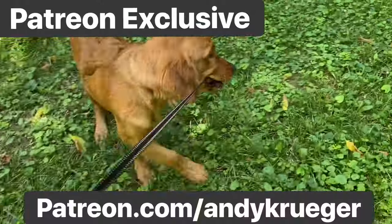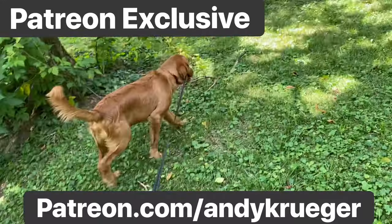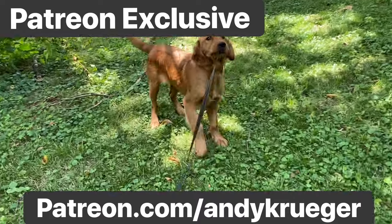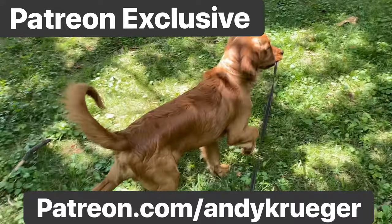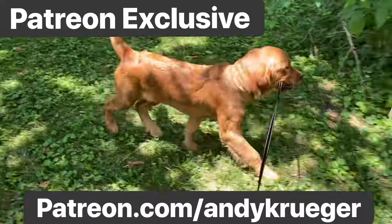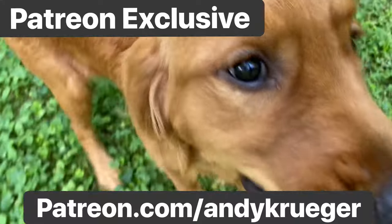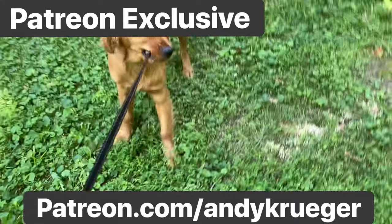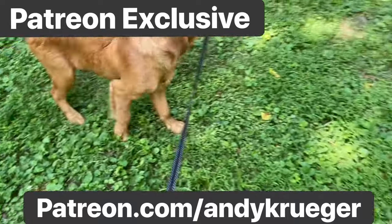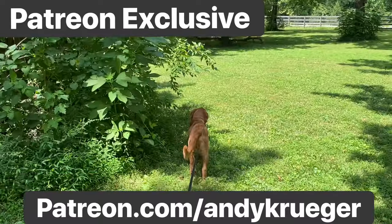To the untrained eye, this looks like I'm just letting a dog lead me around on a retractable leash — nothing more, nothing less. But I am analyzing the dog with this exercise. This is going to tell me a lot about a dog: does he want to stick by me, is he chewing on the leash, is he whining? That shows me this dog is anxious and stressed.